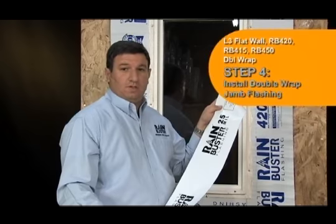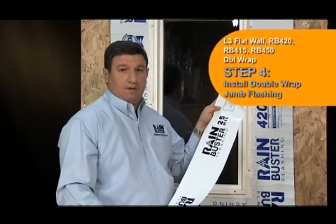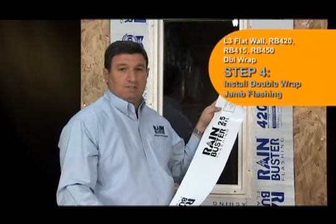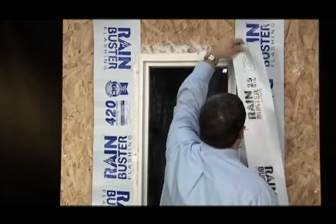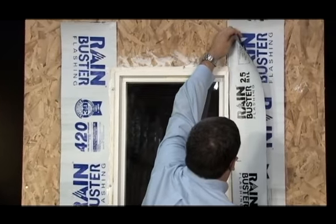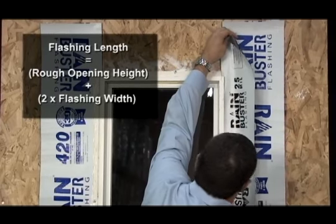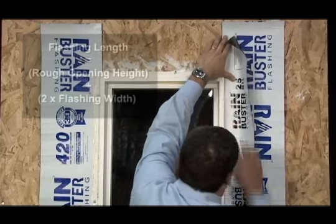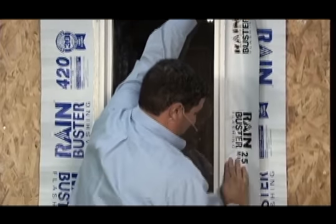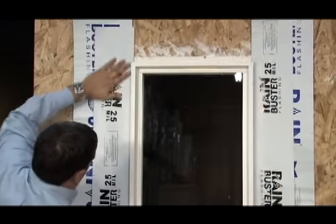In this step we install the double wrap or counter flashing at the jam. We'll use RainBuster 415 25-mil in 6-inch width. Adhere jam flashing flush with the edge of the window, over the window flange and existing jam flashing. Jam flashing should extend 6 inches past the top and bottom of the window. Repeat on the other side.